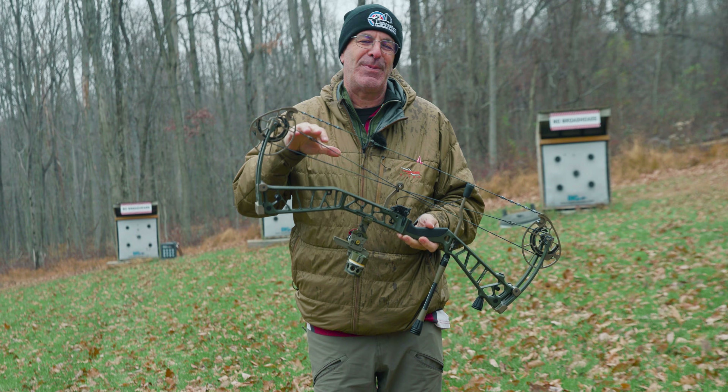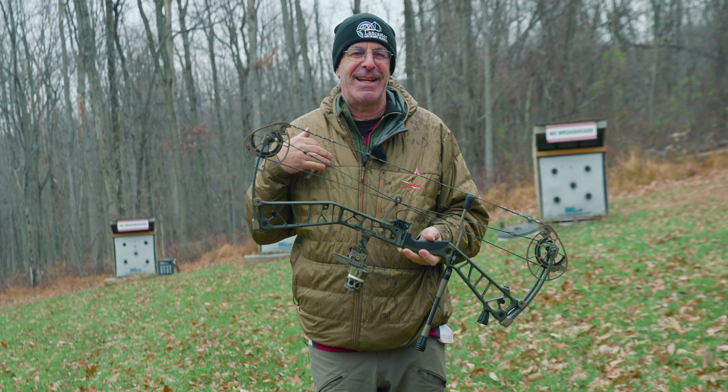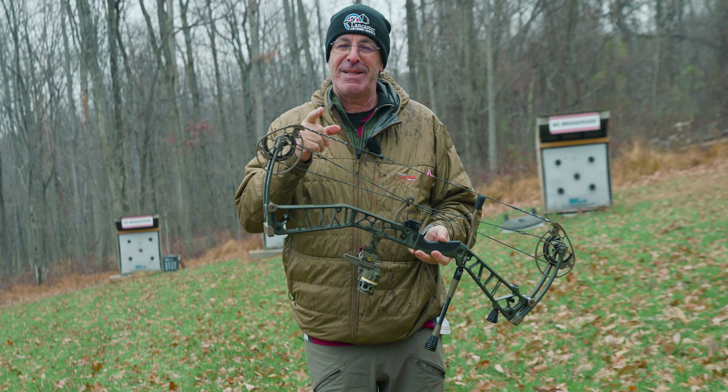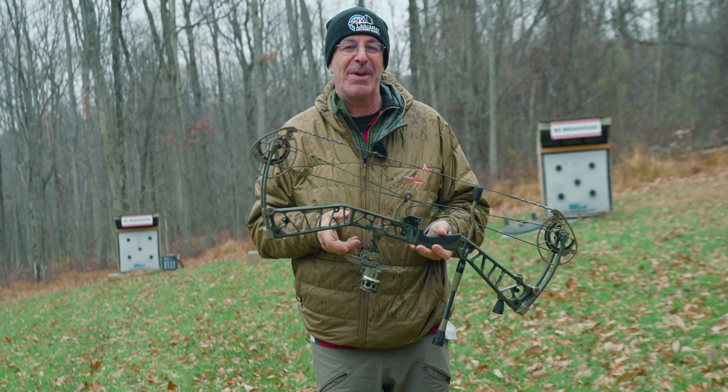Expedition Nexlite 33. Expedition is a new brand for us here at Lancaster Archery. The Nexlite 33 features a unique material and is a super light bow — we're going to tell you all about it.